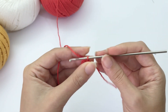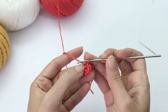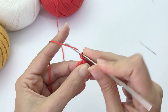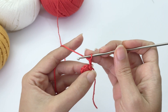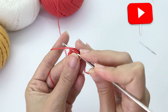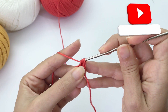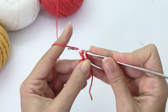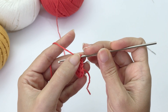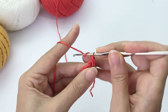Make one slip stitch to join in the first stitch, and in the stitch next to it, you will chain two and start working with treble crochet. Yarn over twice, insert inside the stitch, grab the yarn, pull it through, yarn over again, through the first two loops, yarn over, through the next two loops, yarn over, through the remaining loops. So that's one treble crochet.